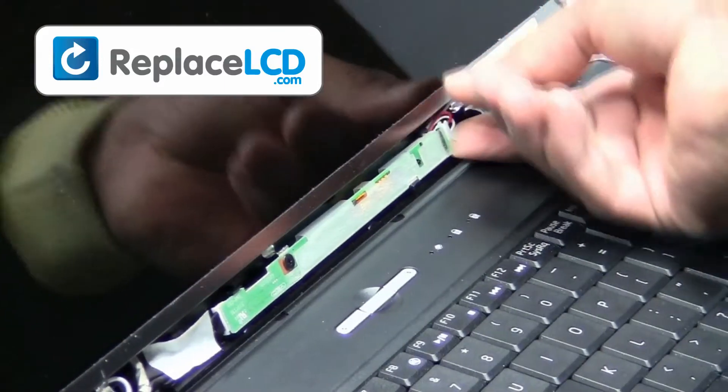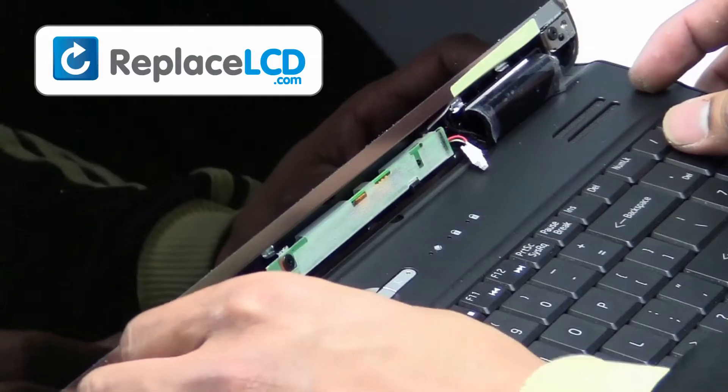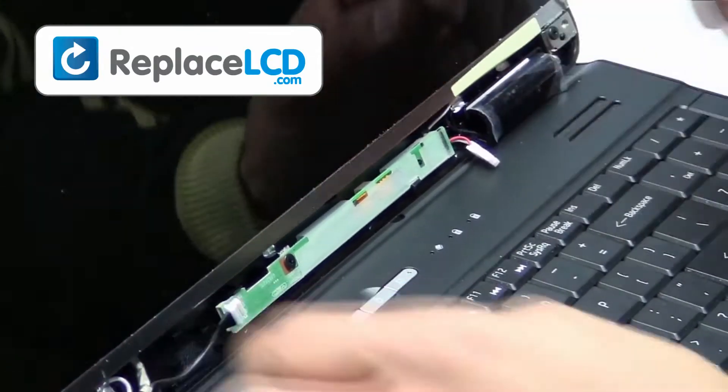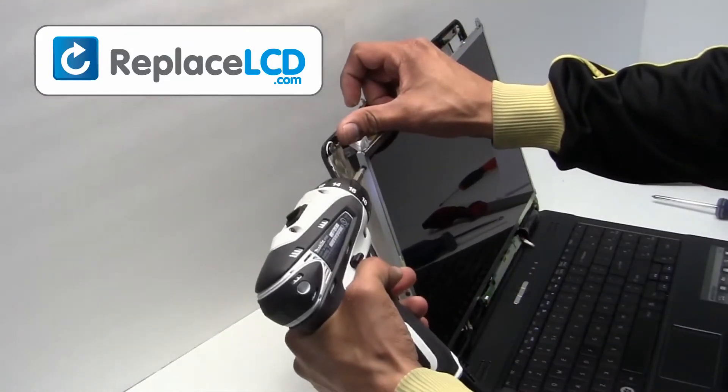Unplug the inverter cables from your LCD. Remove the screws from the LCD hinges.